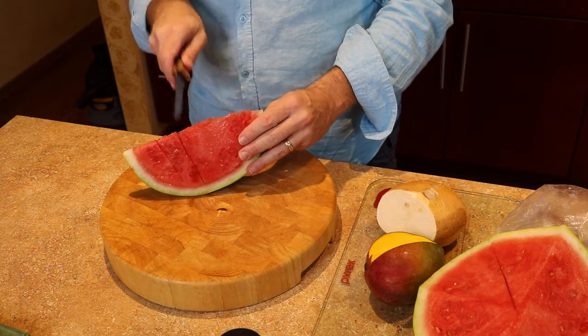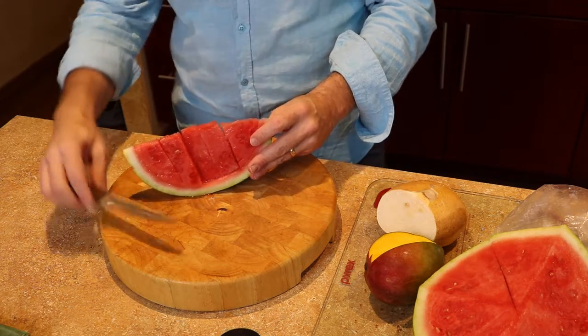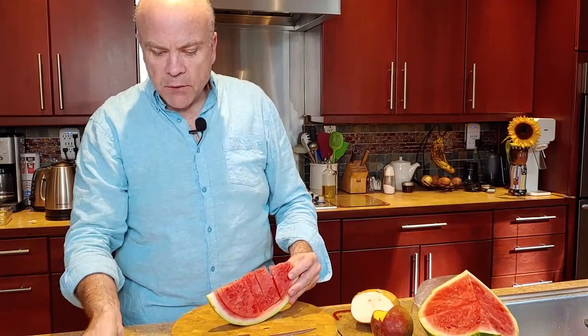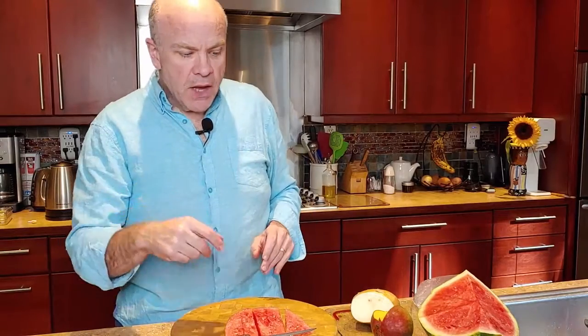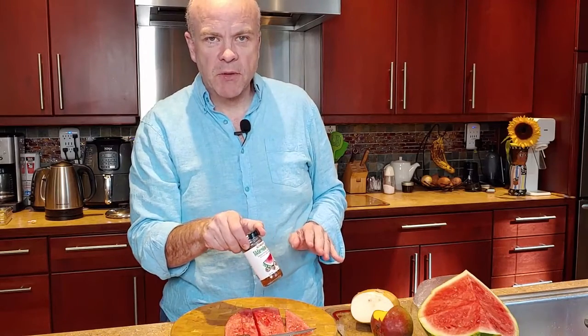All of our products are made and named after loved ones who've influenced us in the past. My mom Betty was who we named this after, so the smoked watermelon salt is named after Betty — it's Betty's Blends.